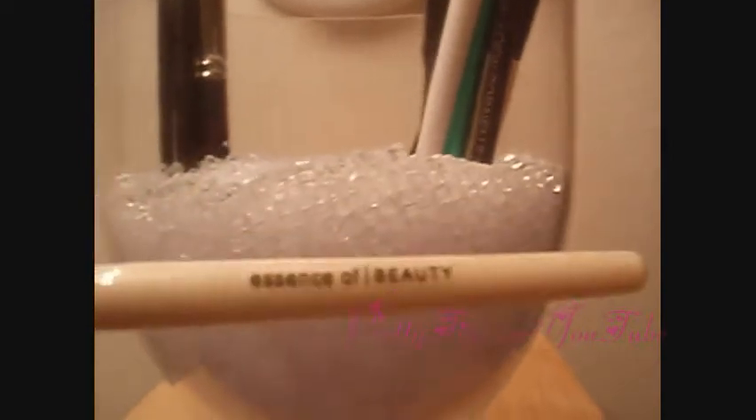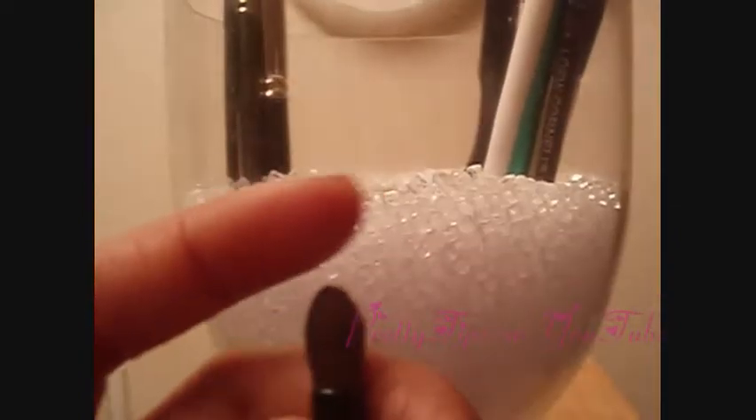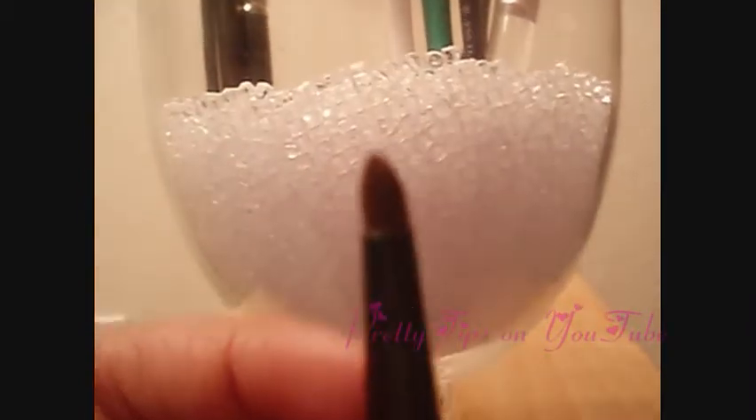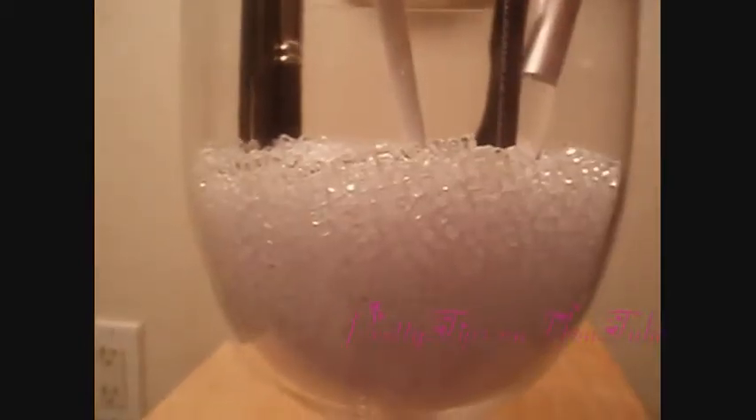And then I have the one that Makeup Geek recommended by Essence of Beauty, I bought it at CVS, and this one's really soft. I love using this for the crease as well, and it's a little bit more precise — a little more pointed at the tip. I also have this brush, it's part of that Essence of Beauty duo, and it's like a pencil brush. You can use it for eyeliner, for your brows, or whatever. Another one you can use for that pencil type brush is this one — it's a Dome Round by Lo Cornell, and this one's a little bit stiffer than the Essence of Beauty one. Those are really good alternatives to the MAC 219.